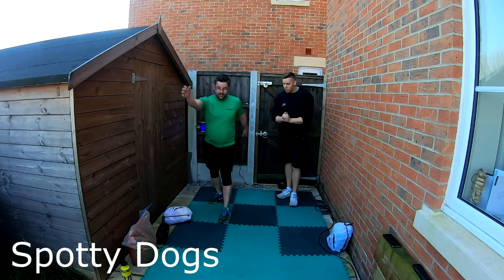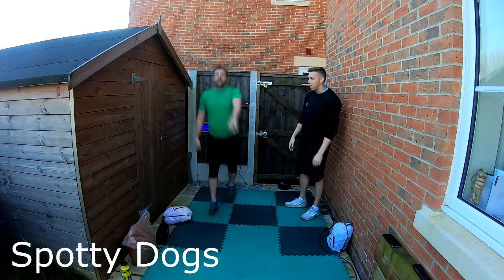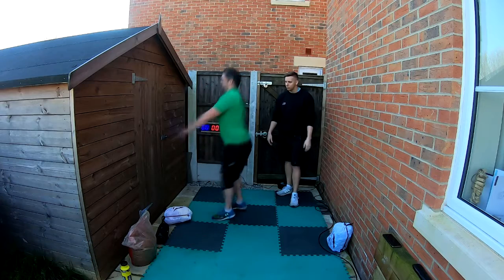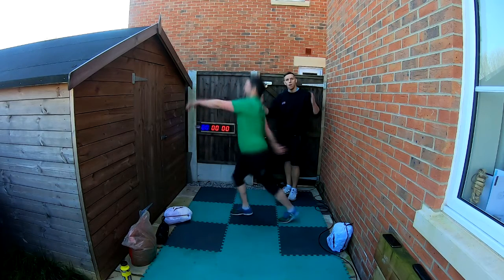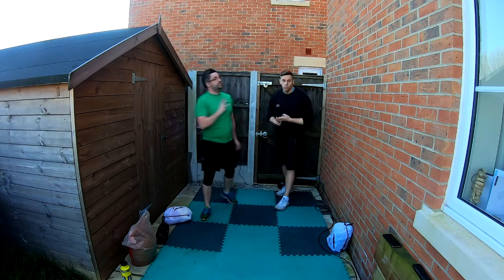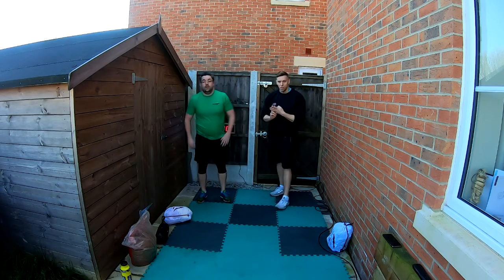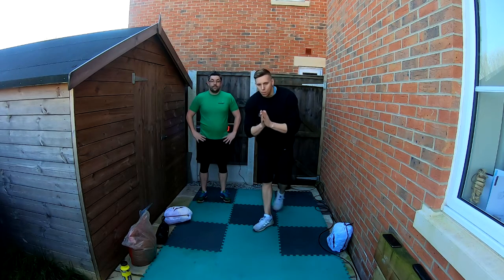Last in this group is a bit of a pulse raiser — spotty dogs! Here we go, beautiful shape there. Can you show us from the side as well, Dan? That's good — that is our pulse raiser to finish. All of that set we're going to do three times through, 15 seconds on and five seconds off throughout.